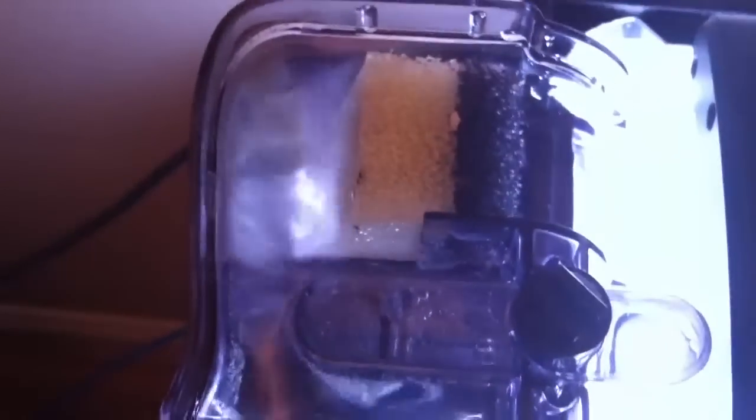The filter is pretty cool — it's got multiple stages. You can see the white is the biological filtration and the black is the mechanical filtration.